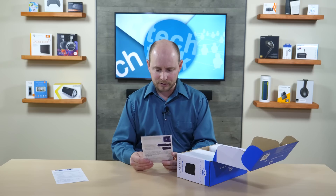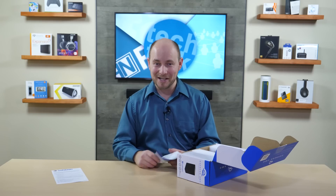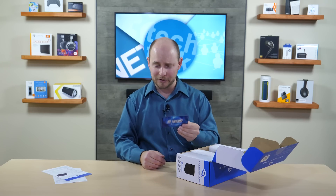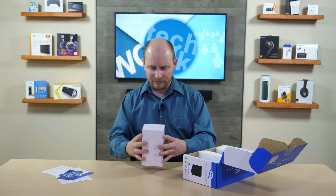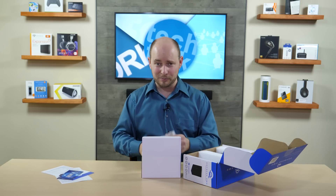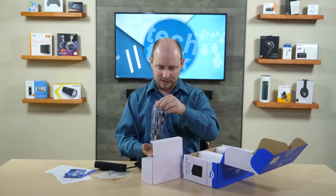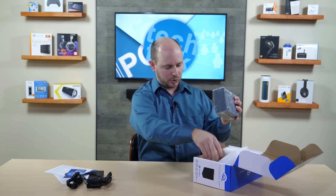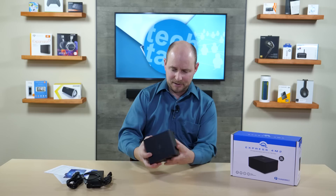There's a quick start guide showing you how to use it. Next, there's a little card that says hi and asks for your feedback. Then a box of accessories: a Thunderbolt cable — very important — your power brick, and the cable for connecting to the unit itself.